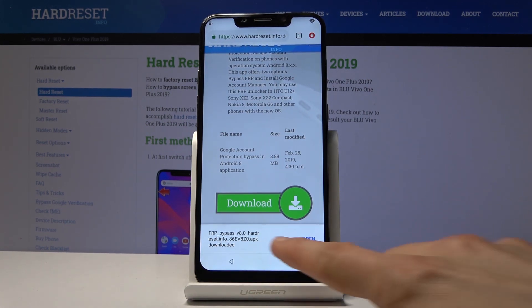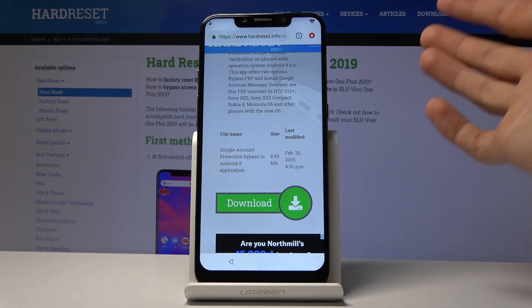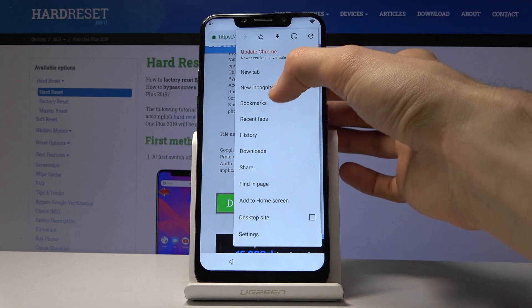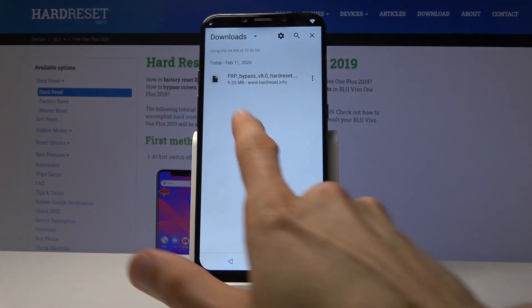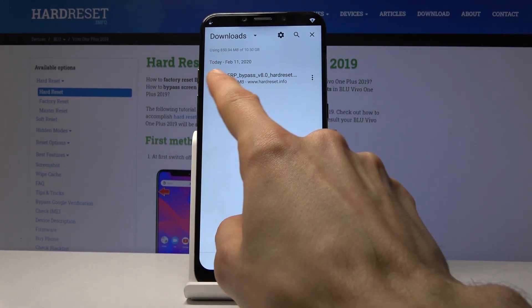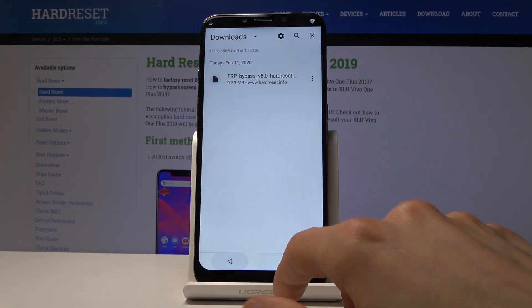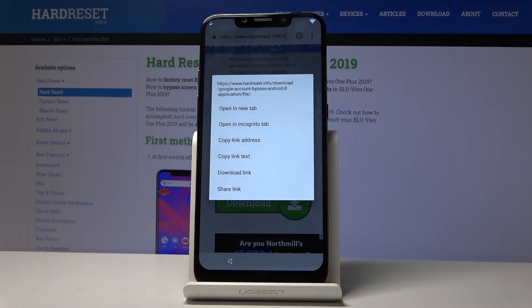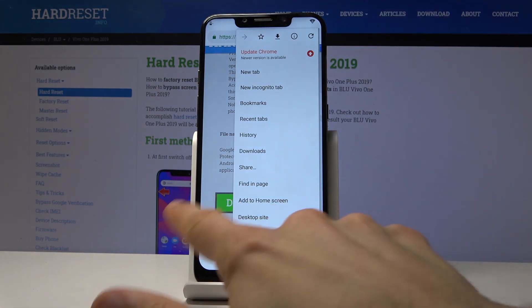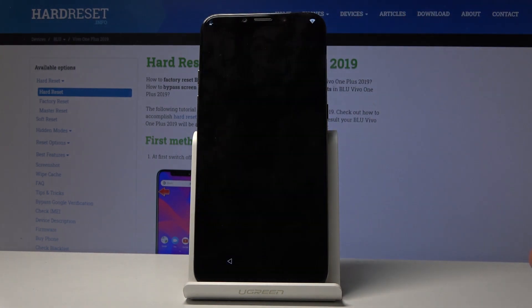If you have a problem where the download never wants to finish — it shows 100% but never completes — go to the Downloads folder, cancel the download, go back to the page, and instead of tapping the Download button, hold it and open in an Incognito tab. This will download it without a problem. Once downloaded, tap Open at the bottom, or go to the Downloads folder and tap the file from there — same outcome.